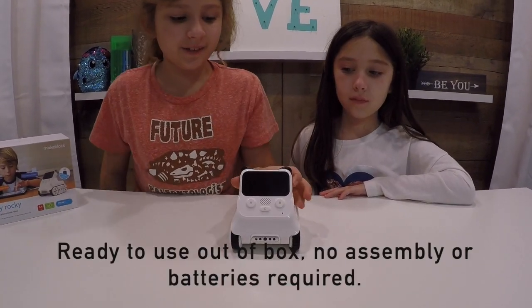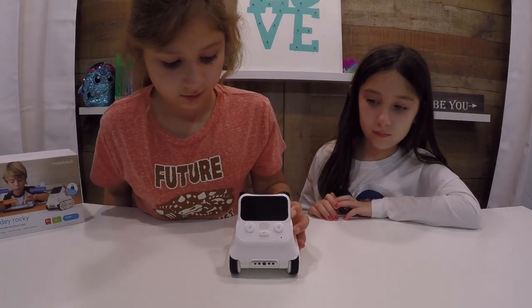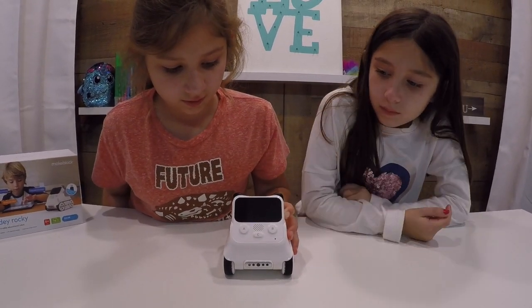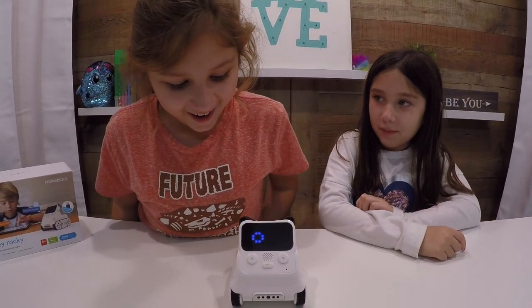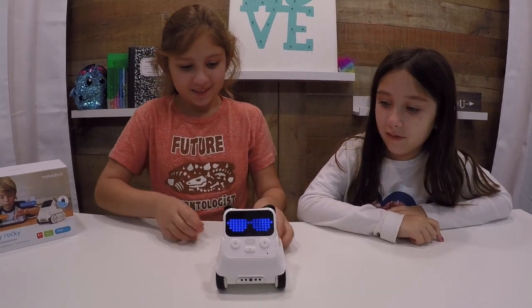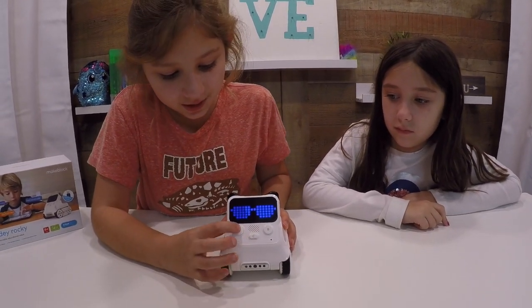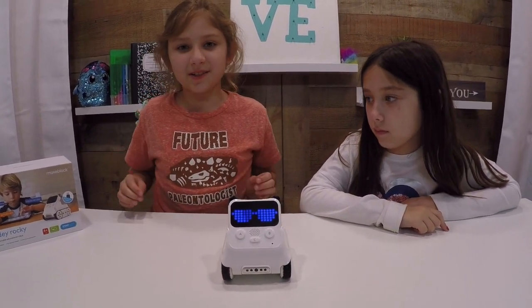Alright, so once you've attached them together, let's turn Cody Rocky on. I'm gonna hit the power button — he said hello! That's so cute. Let's press the buttons — anything happening? No, well let's see.